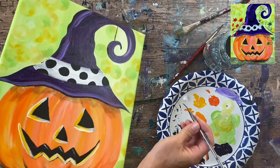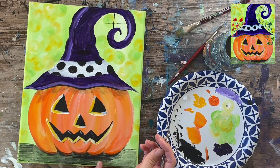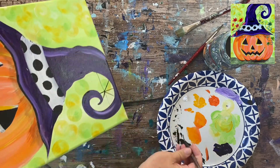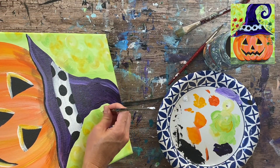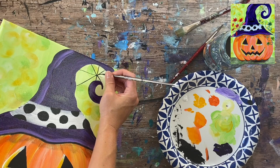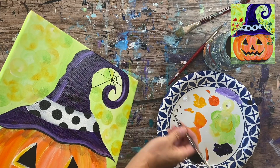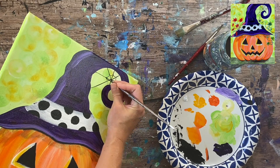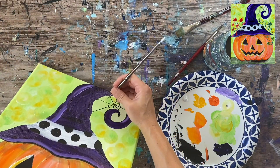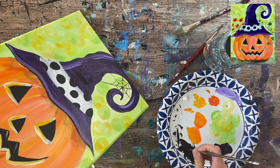For the spider web: I did a vertical line and then a horizontal line, so this is kind of embedded in the curled part of the hat. The lines don't have to be perfect — they can be wobbly, thick and thin. Then diagonal lines going through both, so I did two diagonals plus the vertical and horizontal. In between each of those triangular areas I'm doing a curved line where the curve goes towards the center, then another set of curved lines so they're kind of meeting together to make that webbed line.